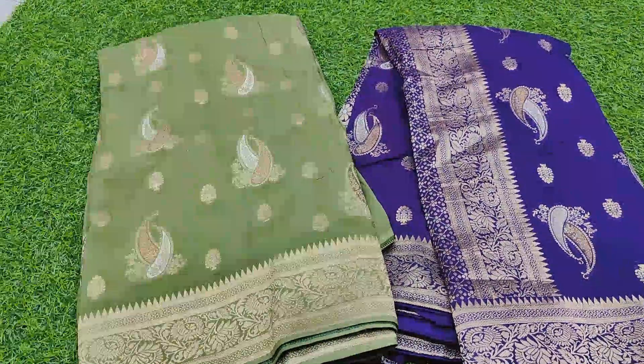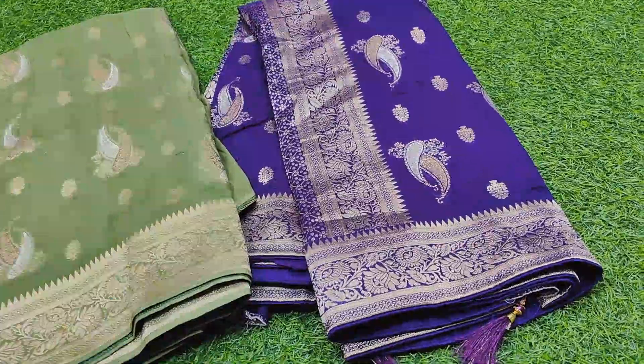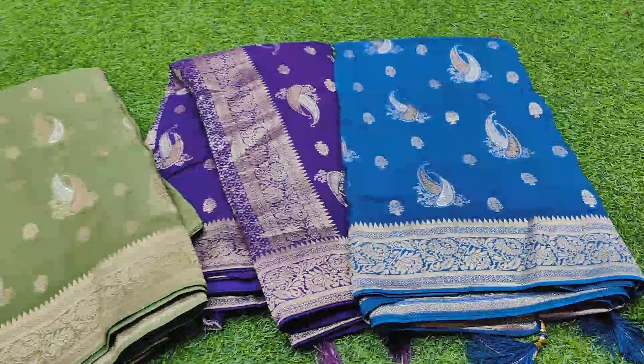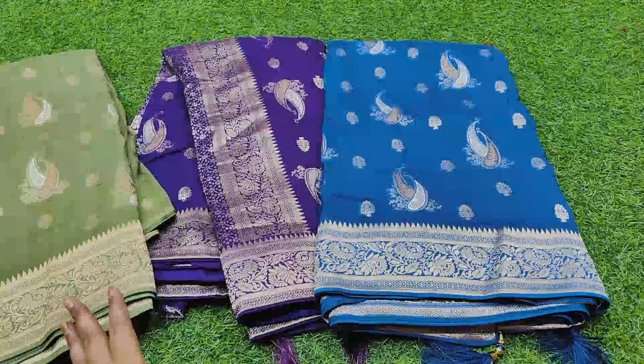The price range is very reasonable. I am going to show you new colors — pastel blue, pista green, and brinjal violet.